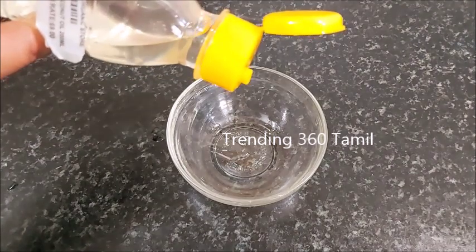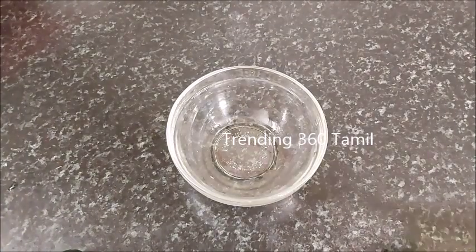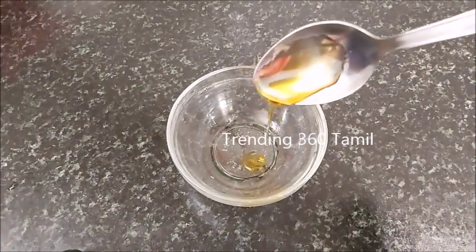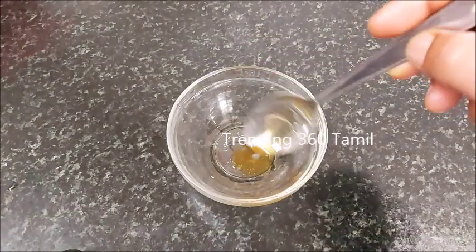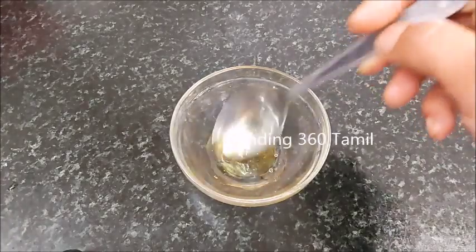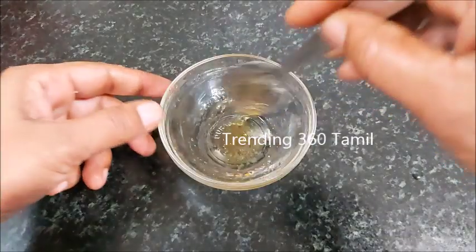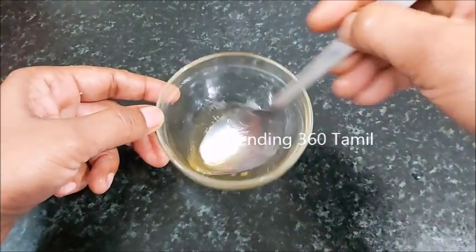Let's start with a clean bowl. Now let's try a small spoon. We are going to create a mix of this. Now I'm going to use a small spoon.